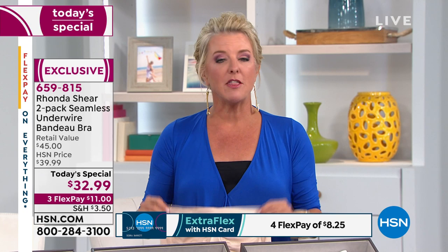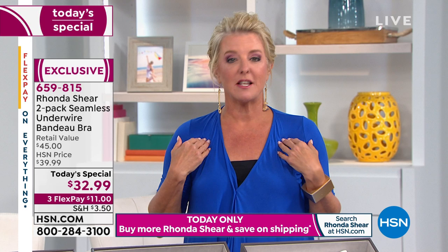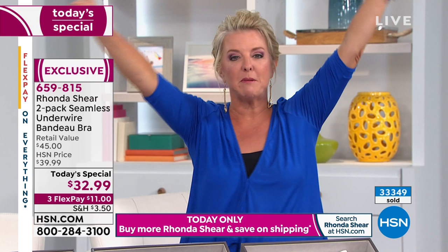You'll buy it for that top or outfit, but you'll wear it with everything. I'm wearing one right now with Rhonda's soft cami, her leggings, and my little tennis shoes. I have this on and I'm as confident as I would be in a traditional bra — yet none of the strain, none of the stress, and truly the freedom of no shoulders. It is amazing how comfortable you can be and still get support. The girls look right, they're up where they should be.